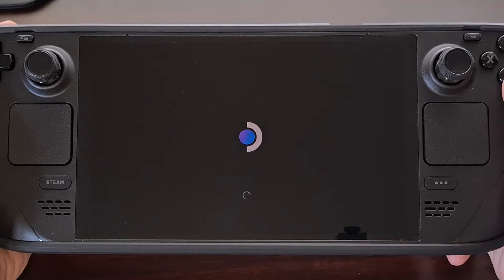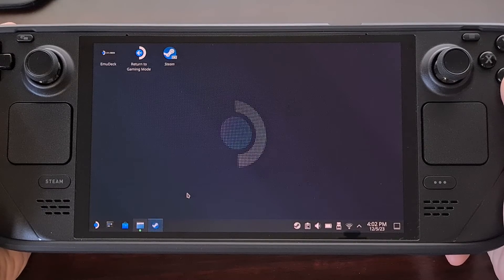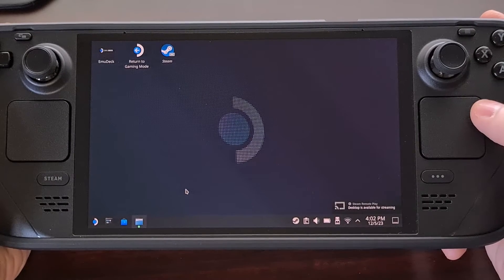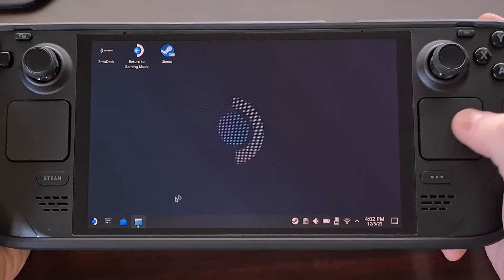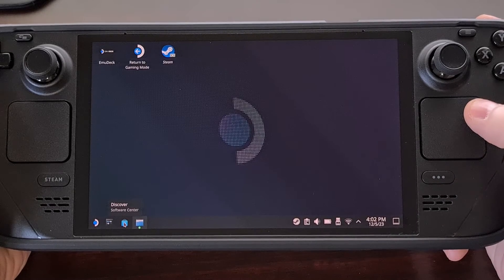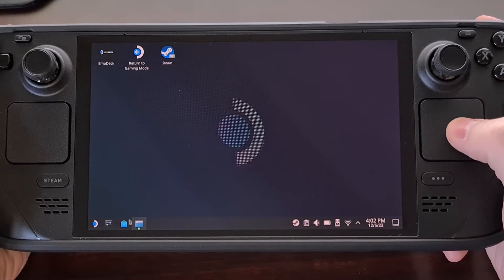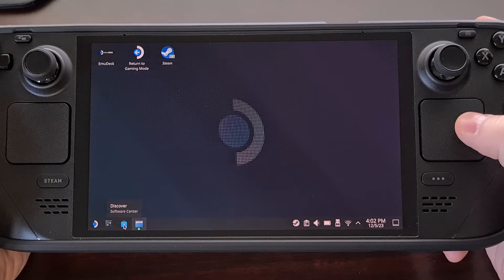Now there may be some actual apps out there made specifically for this, but I found the easiest way was to just visit a website. This means that we need to use a web browser, and there actually isn't one of these pre-installed on the Steam Deck. However, we can install the web browser of our choice by opening up the Discover application, which should be the third icon in the taskbar.